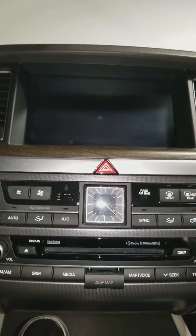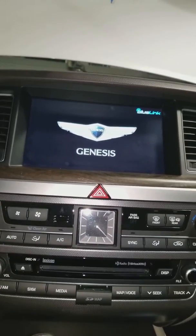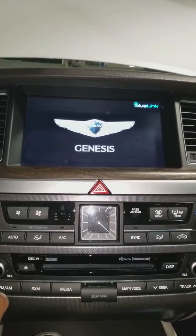Once everything goes off, wait about five seconds. Then the logo screen will come back on and reinitialize.